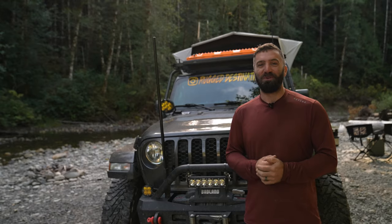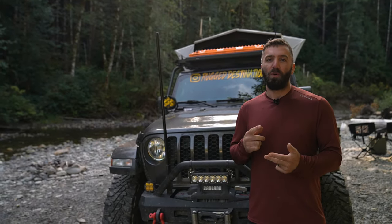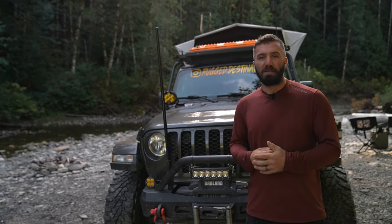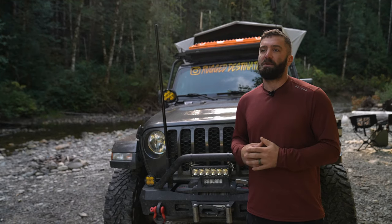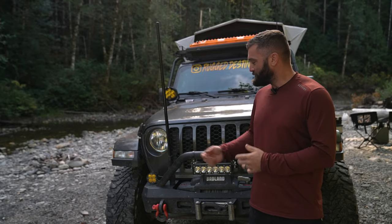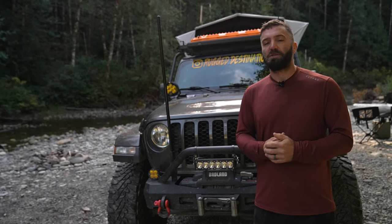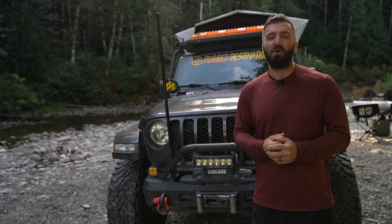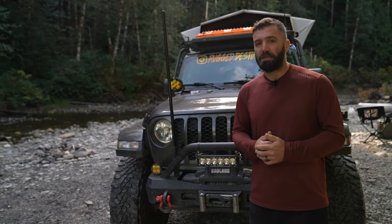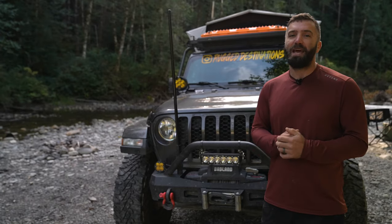Lighting is very important on an off-road vehicle — we find ourselves driving in inclement weather or at nighttime very often. For headlights we're running an LED replacement bulb, which gives us much more light broadcast than the factory halogens. For fog lights we are running the Squadron Sport; I've wired those directly into the factory fog light switch so anytime I'm driving I can get a little extra coverage. On the front bumper we're running the Baja Designs ON X6 10-inch light bar.